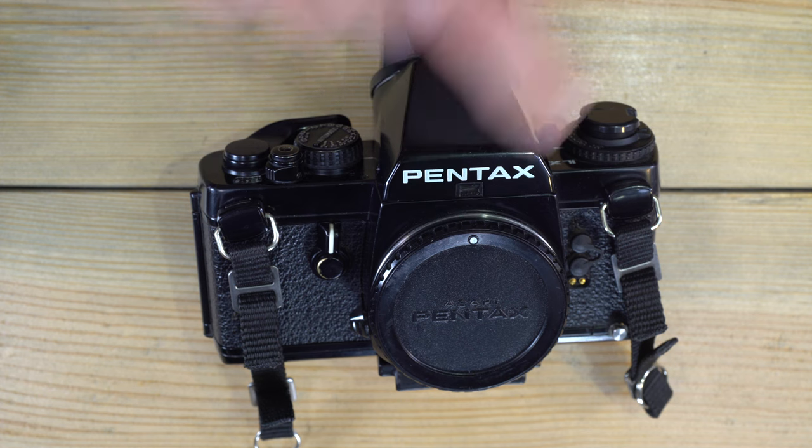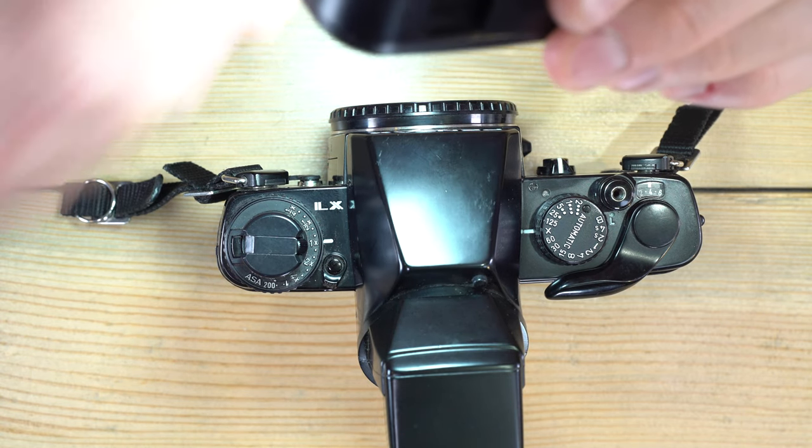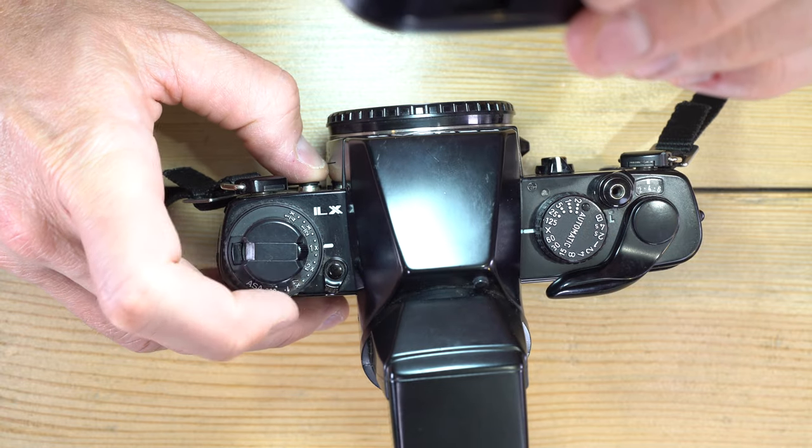With FP bulbs you can sync up to 1/2000th of a second, but those aren't in wide use anymore, and this camera is not compatible with high-speed sync flashes.